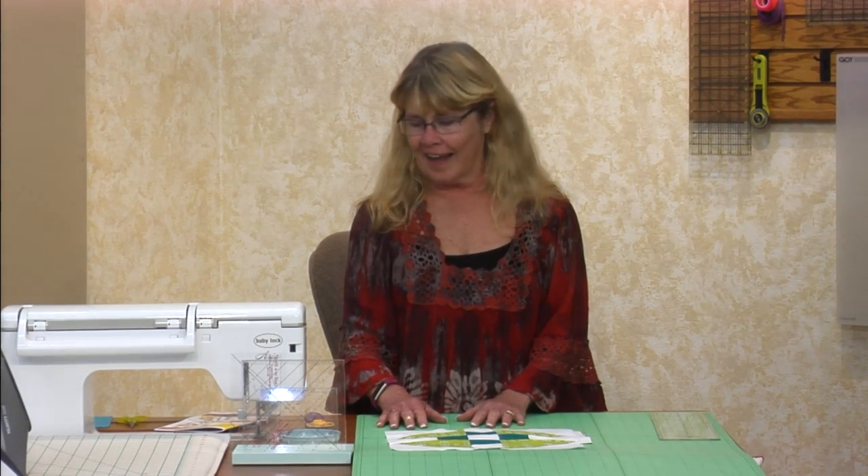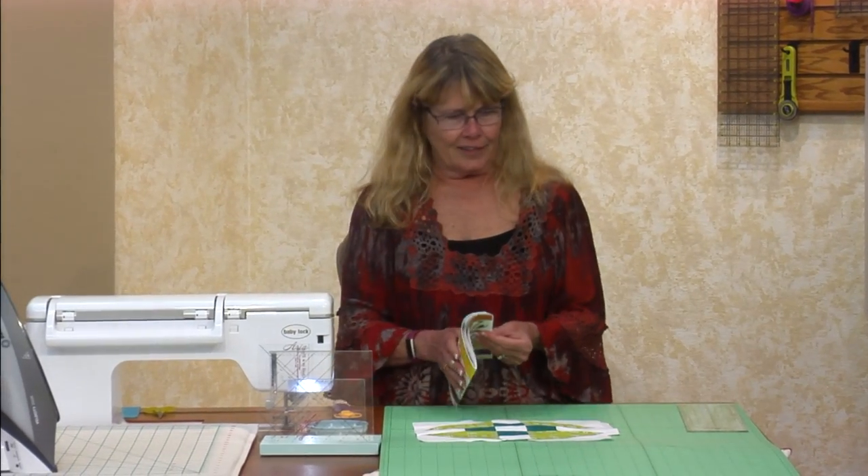All right, everybody. Welcome to Quilt Tribe in May. We have five really good blocks to do tonight. I think you're going to like them, and we're going to get started. So you guys have your patterns out, right? We're just going to run from the beginning to the end — I'm not going to skip around on you.